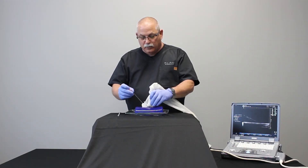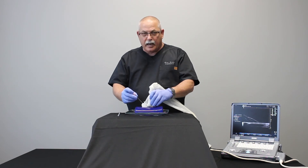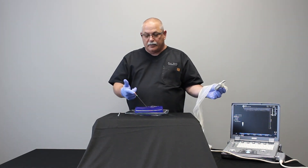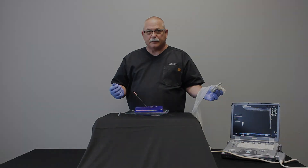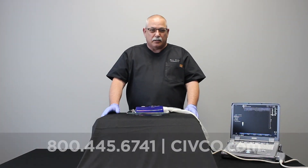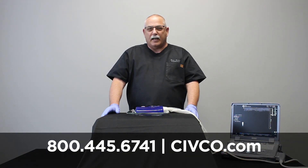Once I have the needle placed where I want it and no longer need the ultrasound probe, I'll simply remove it with the quick release — and then the needle stays where we put it. Thank you for watching. If you have any questions or want additional information on the Infinity Plus Needle Guide, use the contact information you see on your screen.